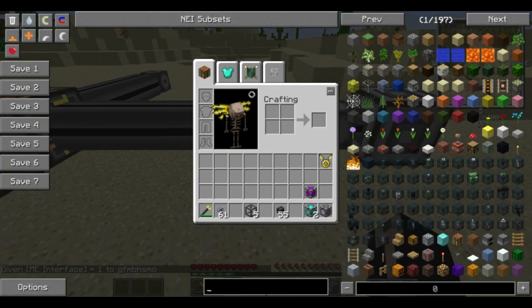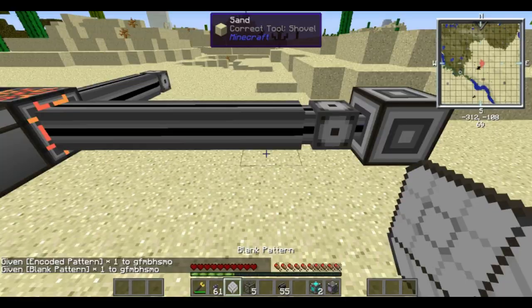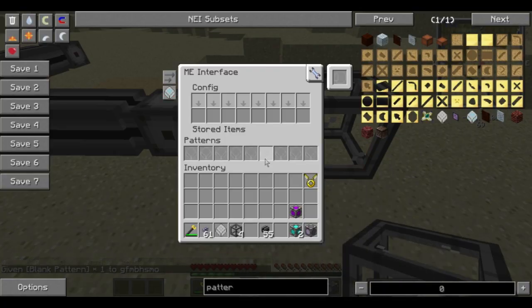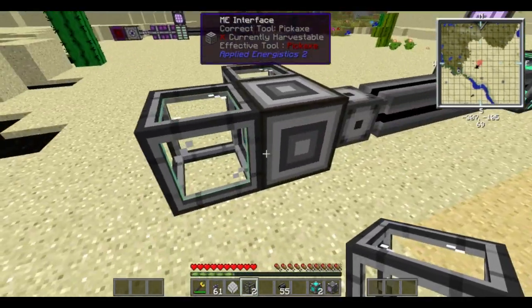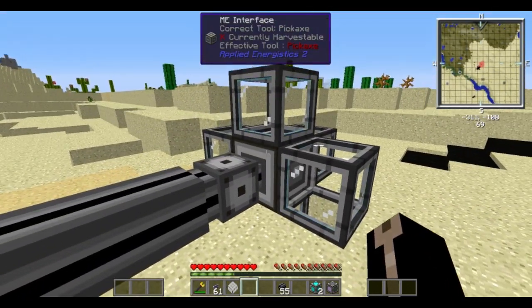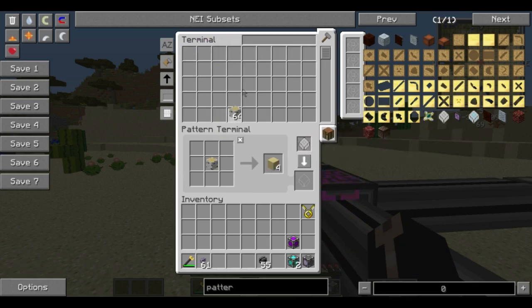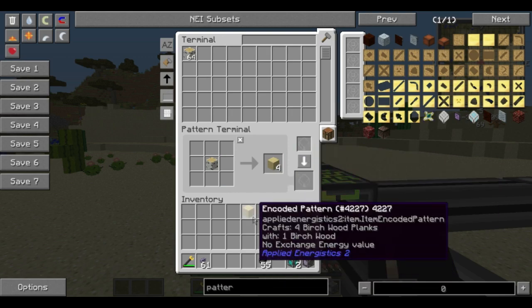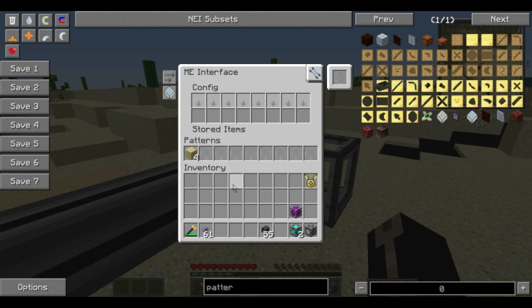On the end of this we're going to put an interface, and we're going to need to hook this with a pattern. The pattern is how you supply your craftings. We're going to hook up some ME interfaces and some molecular assemblers to the ME interface. Let's make a recipe — we'll put that in there and tell it that we want it to craft birch wood into planks. Hit yes, and here we have a crafted pattern. If you hold shift, it displays what the pattern makes. We're just going to put that inside there in the pattern section down the bottom.